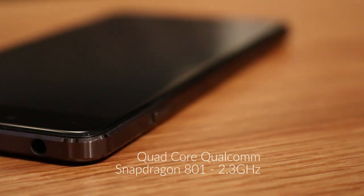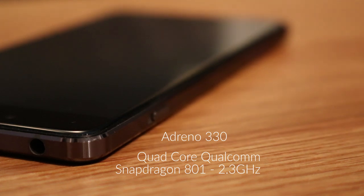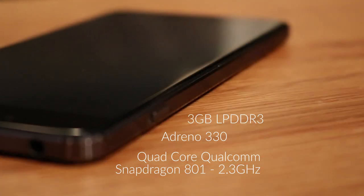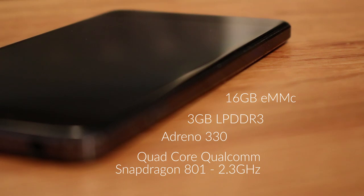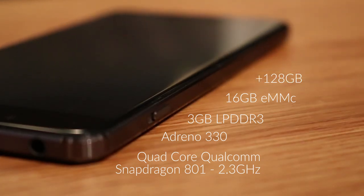The OnePlus X is equipped with a quad-core Snapdragon 801 CPU at 2.3 gigahertz with the Adreno 330 GPU and 3 gigs of LPDDR3. You get 16 gigs of eMMC memory which is upgradable to 128, which probably means a 128 gig micro SD card plus the 16 gigs built in.